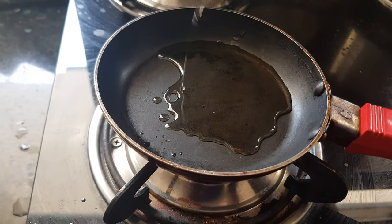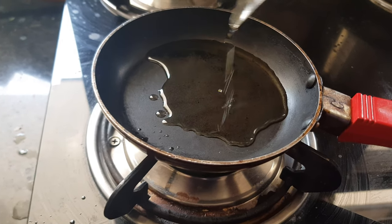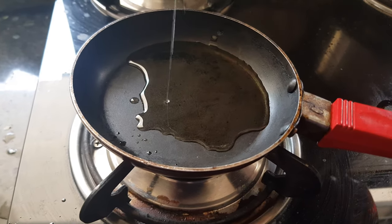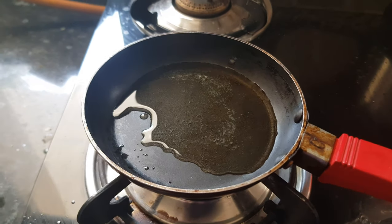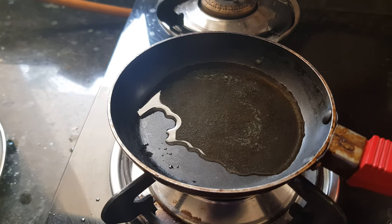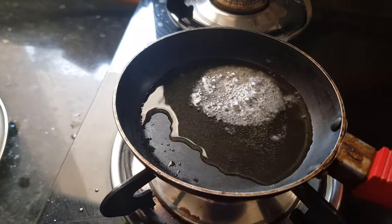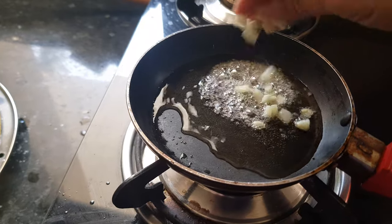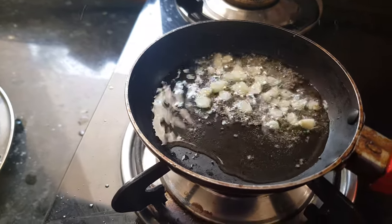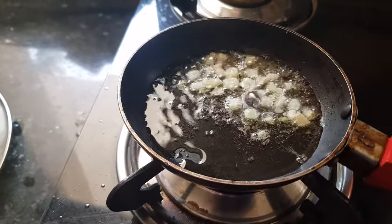For tadka, add 2 to 3 tablespoons of oil to a pan and heat it. As the oil is hot, add mustard seeds to it. As the mustard seeds crackle, add garlic cloves — we have chopped garlic into small pieces.